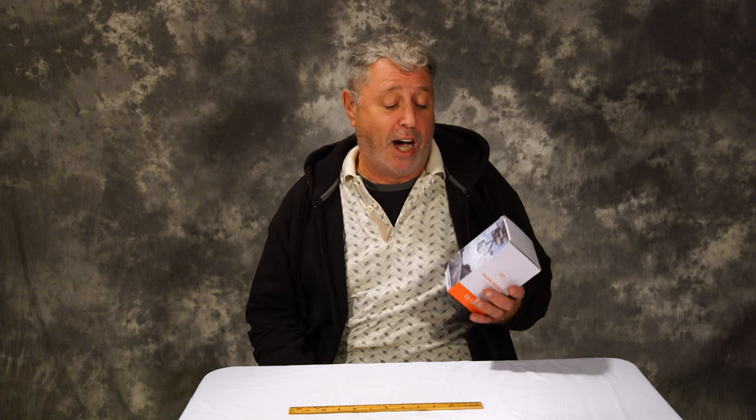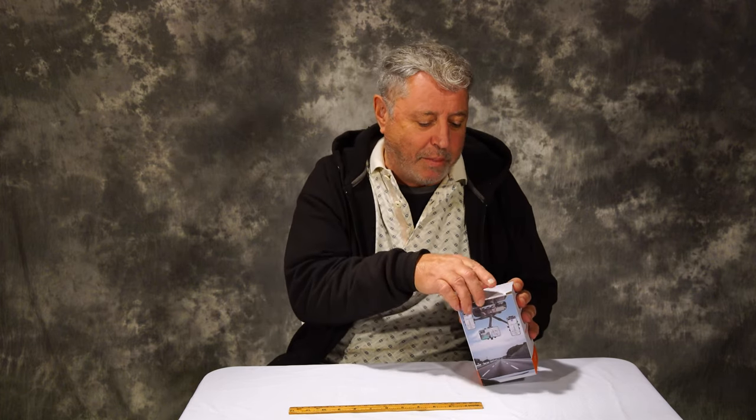Hey everybody, Bo here. Check it out — I have ordered a new phone holder, a cell phone holder for my car that attaches to the rearview mirror. I am very excited to share it with you. I think it would make a great gift also, and we're gonna unbox it. I'm gonna show you what comes in the box, how it goes together, and how it works in the car. So let's see what comes in the box.